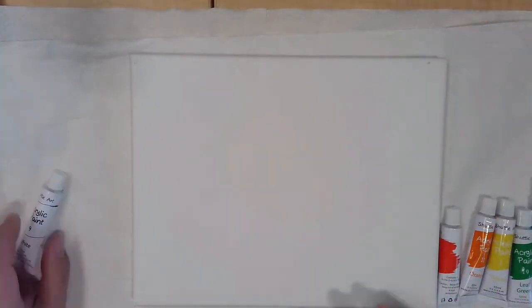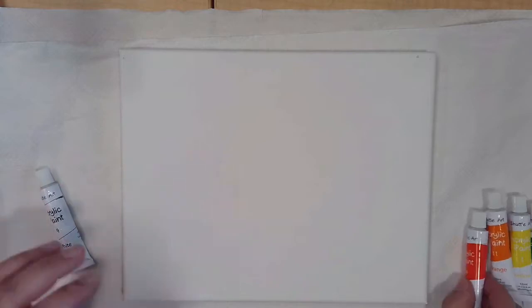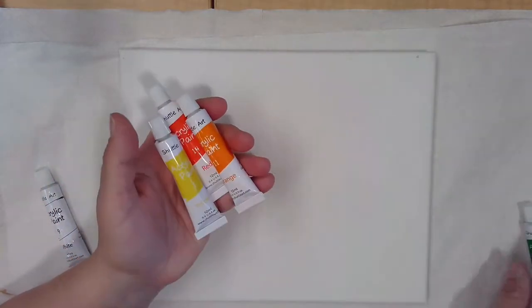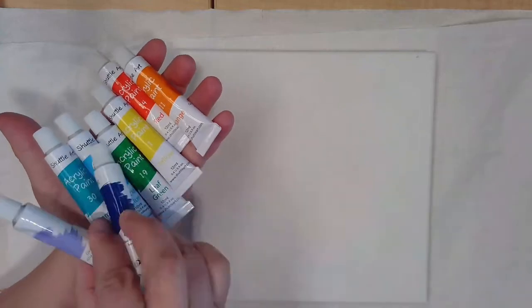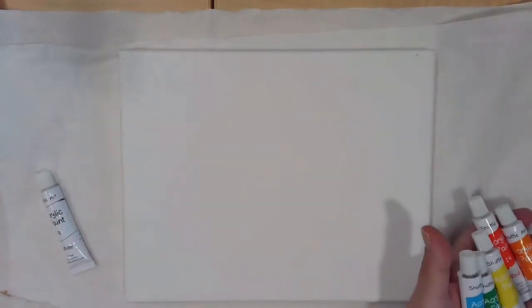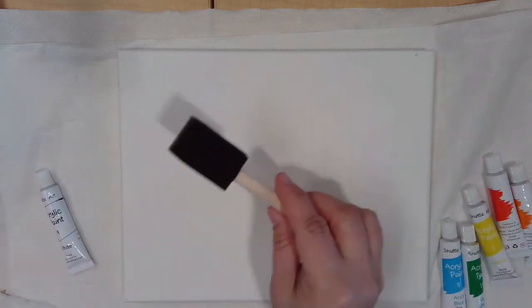Today, you can paint using acrylic paints. In your kit, you'll find an 8x10 canvas, some white paint — maybe in a tube or a little container — and eight different colored paints. They may be different from the ones I'm showing here. You will also have a foam brush.